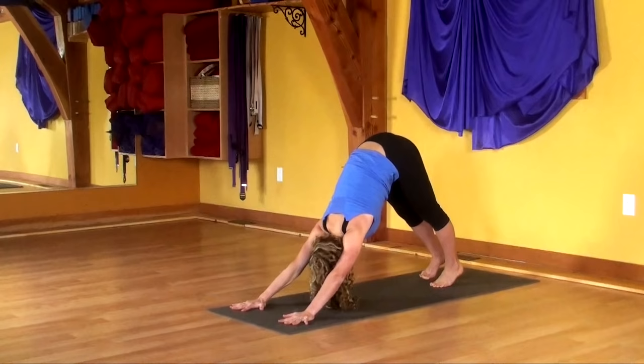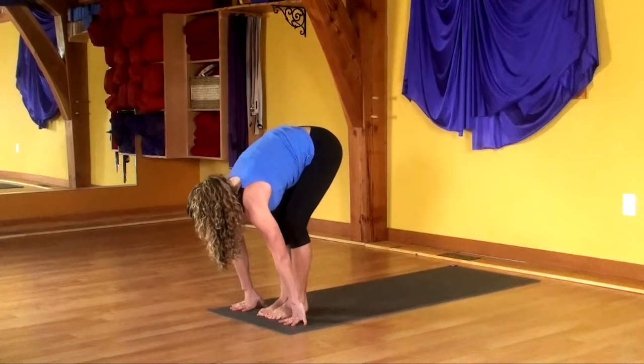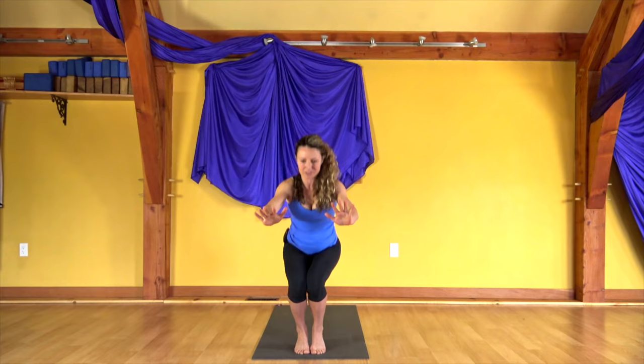Full cycle of breath — in, and all the way out. Lift your heels high, look to your hands, and step between the thumbs. Bend your knees deeply and sink all the way down into that chair pose. Sit as low as you can, hands in front of your chest. Lift your heels. Lower the sit bones. To come up, push the hands and the heels down. Inhale, reach up. Exhale, hands to heart.